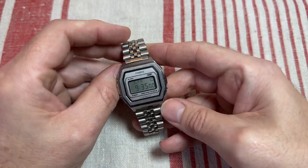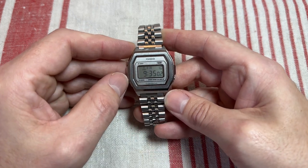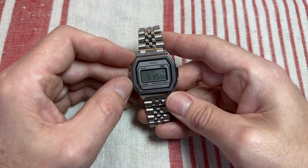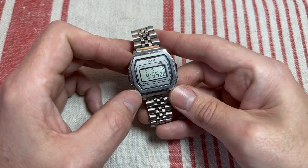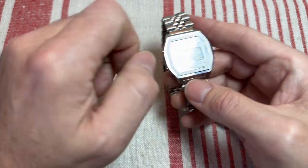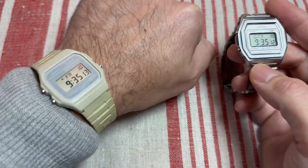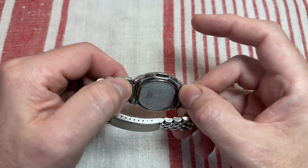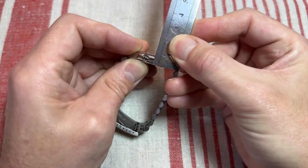It's only water resistant, but in my experience with Casios of all types — the F91s and everything, the cheapest — they are super water resistant. I've showered in this to test it a few times and it's been absolutely fine. I swim in my F91Ws and never had a problem with any one of them, so I would suggest this is quite water resistant.